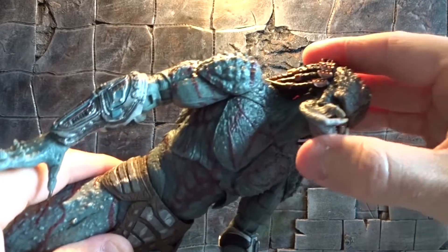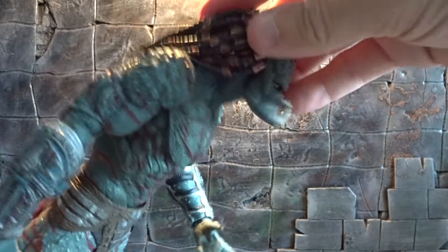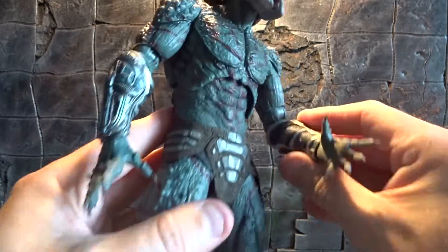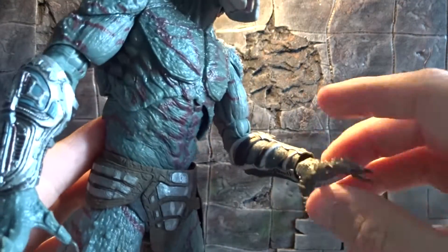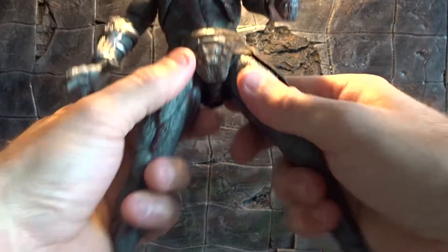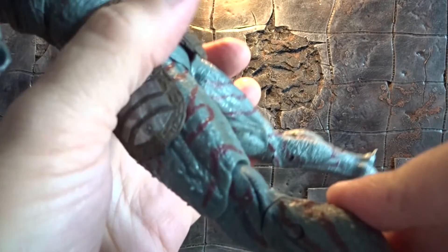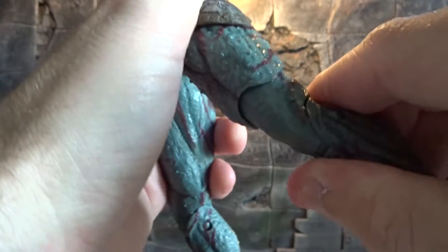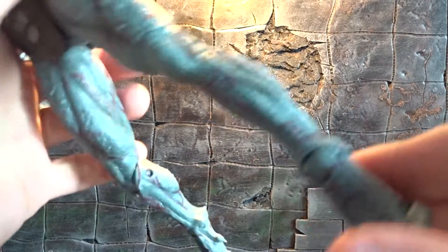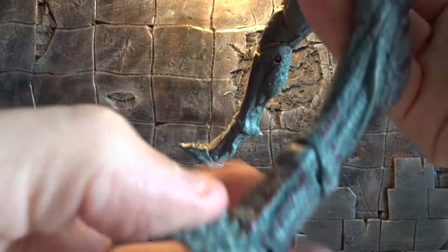His articulation is very good. Head articulation — he can look very far up and also down. We have some movement at the body, double jointed elbows, and articulated hands. Then we have ratchet joints on his legs and double jointed knees bending pretty good. We also have a few moveable parts down at his feet and lower legs — you can bend them, and we also get toe articulation.